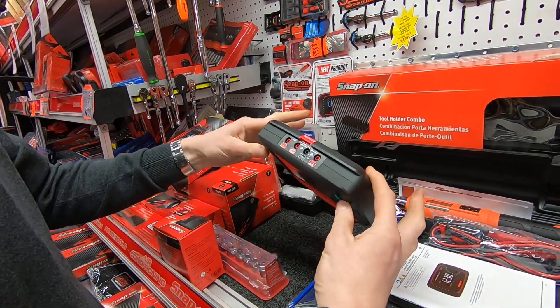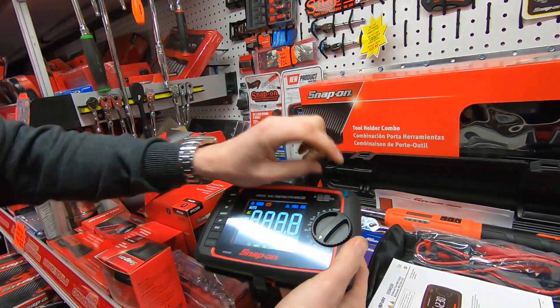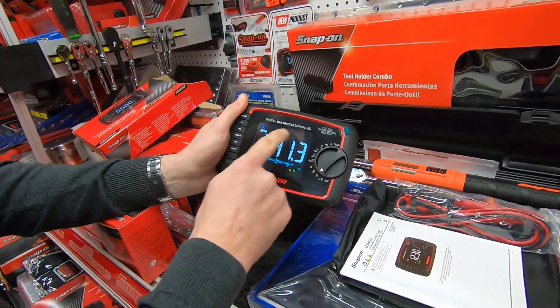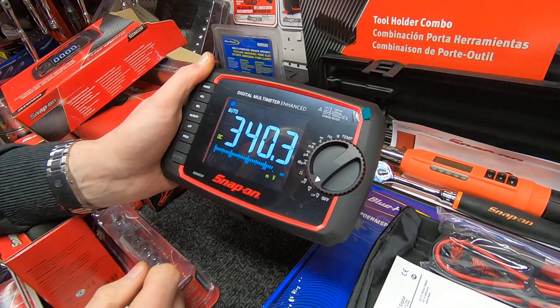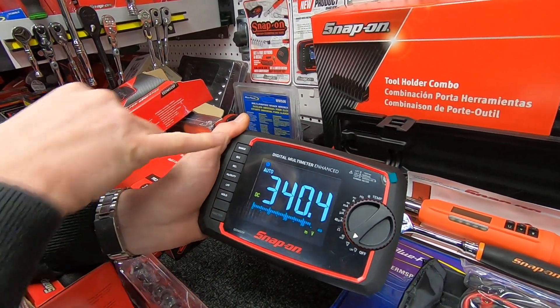It has the same body as the other meter we spoke about. I'm not going to remove the plastic lens, but you can see how easy this meter is to read. It's an LCD display which is colored on a black background, rather than a lot of backlit meters which are just black with a little light behind them.